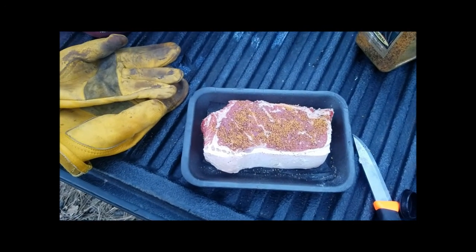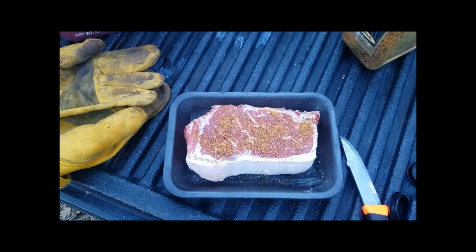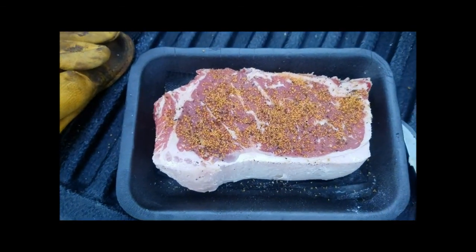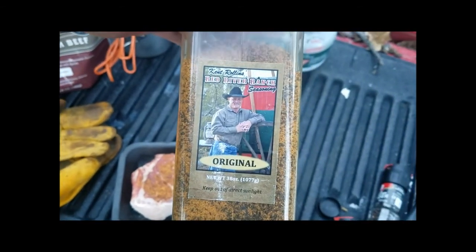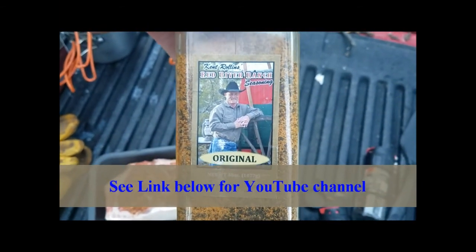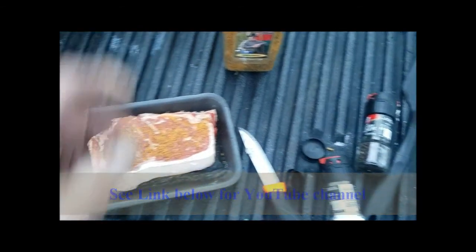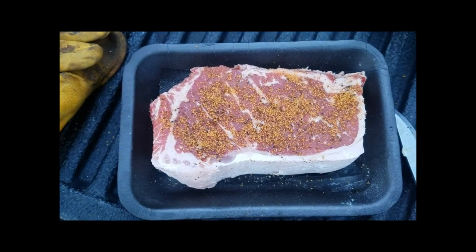All I'm doing right now is just seasoning it up, got the fire going, the coals are almost ready and the grill on, getting it warmed up. What I've got on here is just some seasoning called Red River Ranch seasoning. This is from Kent Rawlings — he has a YouTube channel, I'll put a link down below. This is great stuff, really enjoyed a lot of his videos. He's got a great beans recipe, does some great Dutch oven cooking that I've been following, trying to get better at that.